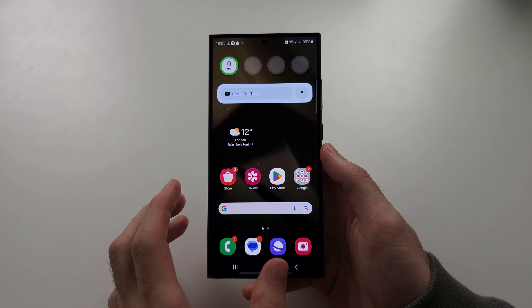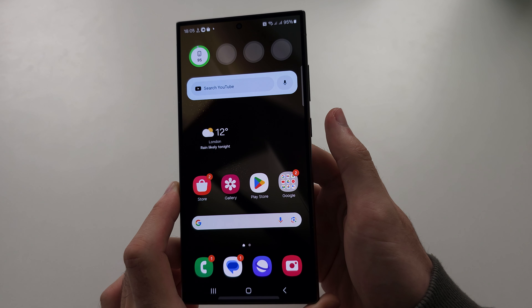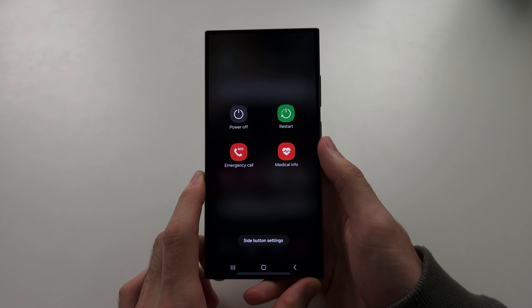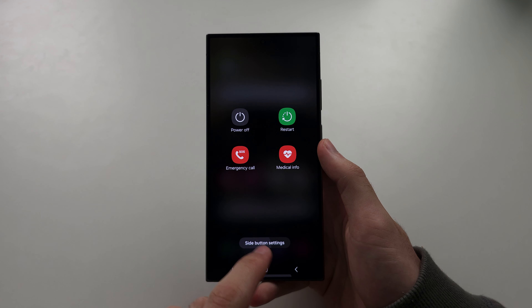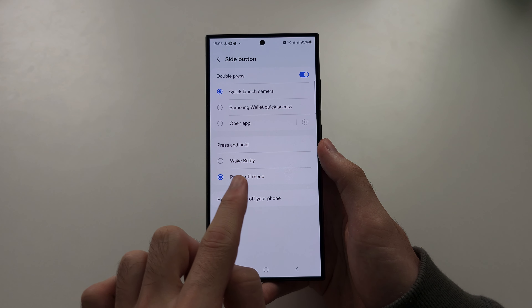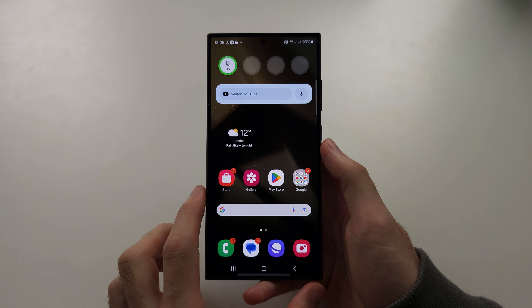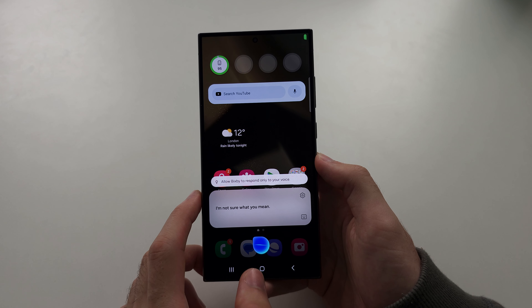To use Bixby in the S24 Ultra, to activate it, you just long press the power button. Now if you get the power menu instead, just open side button settings, and then set press and hold to wake Bixby. Now when we hold the power button, the assistant will show up.